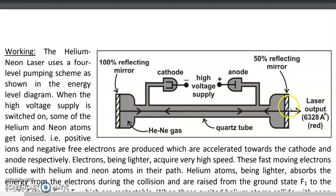Both these mirrors constitute the mirrors of the optical resonator. To the tube there are 2 electrodes attached — a positive anode and a negative cathode — across which a high voltage is connected. The gas is contained in a tube which is made of quartz.